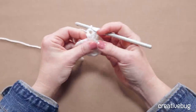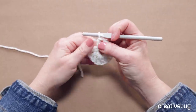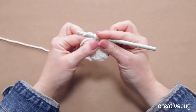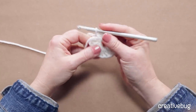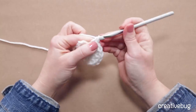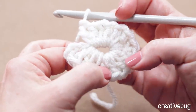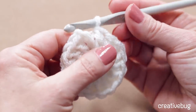If I lose count, I can stop and count: there's my chain three, then count the double crochets. I need to scrunch those around again as I go. Once I've completed all fifteen double crochets, let's count — counting the chain three as a double crochet — I should have a total of sixteen double crochets. That's what I'm supposed to have: a total of sixteen double crochets.